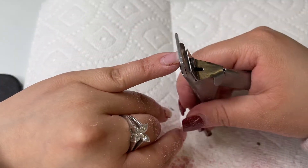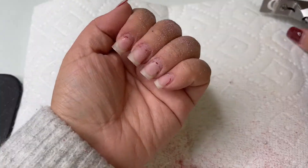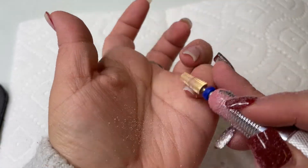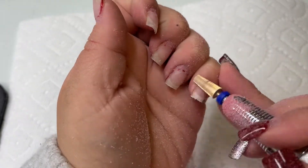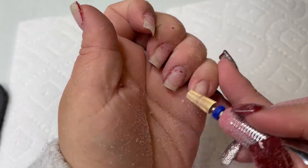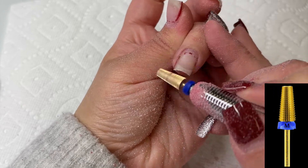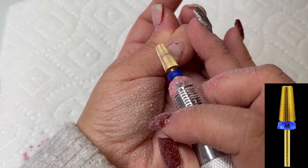Now that I've removed all of the gel polish, I'm going to go in with my stainless steel nail tip cutter and cut down my nails a little bit. At this point I wasn't too sure if I wanted to keep my natural nail length since they grew out pretty nicely, and I do like to have an overlay on my natural nails.